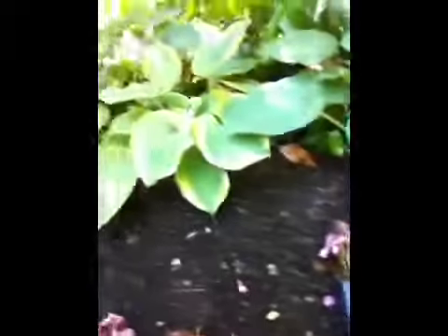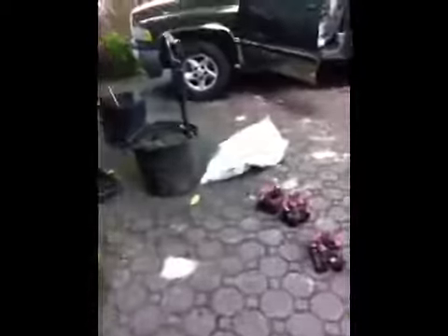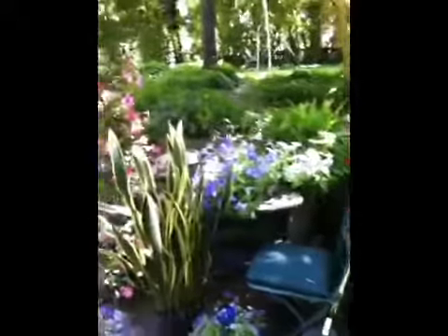We'll just continue to lay out these begonias in this bed. We do have irrigation and in a minute I'll show you when I get to planting. I'm just staggering these guys right now and I'll probably move them a little higher up on the bed because I have another color that the client thought she'd like to see — these little guys down along the edge.